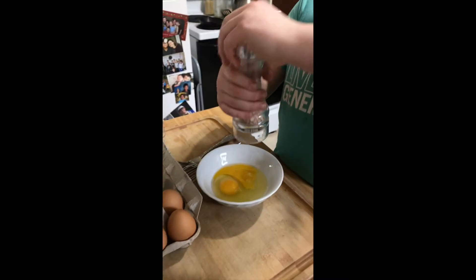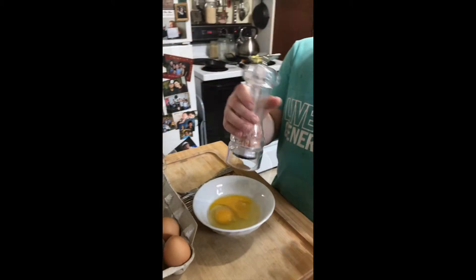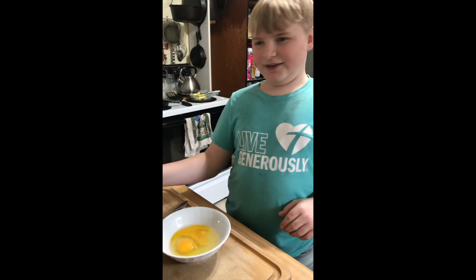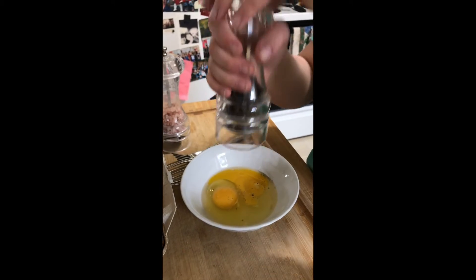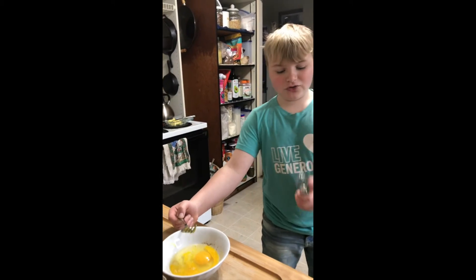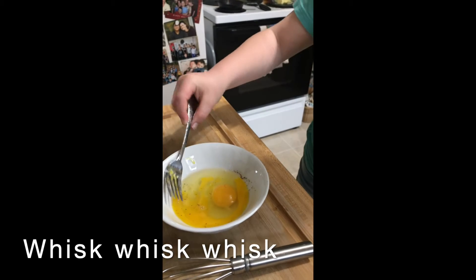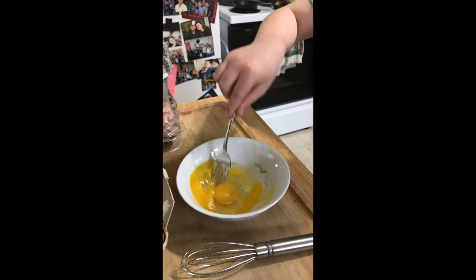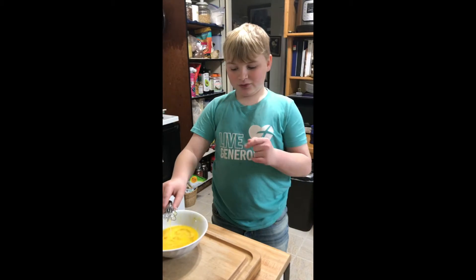I'm gonna grind the salt, and then we have pepper. There's just one — let me show you two different ways. You can use a whisk or a fork. So first I'm starting with the fork.